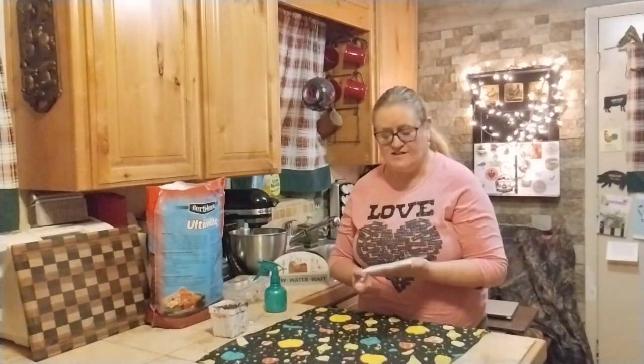We're going to see if it sprouts. If it does, I will transfer it over into a container like this and we'll see how it goes. So I'm going to go find a place to put this.